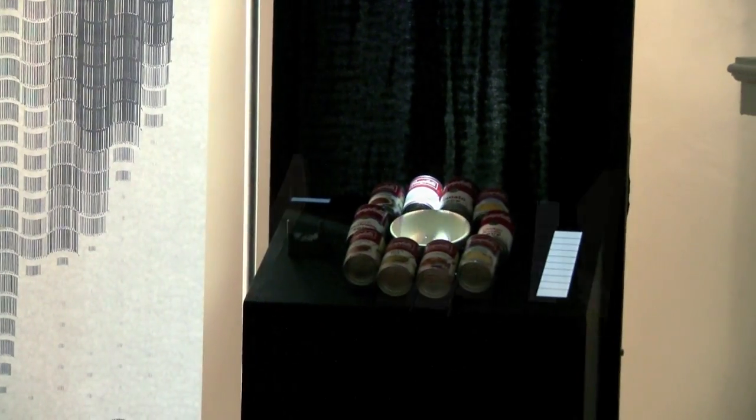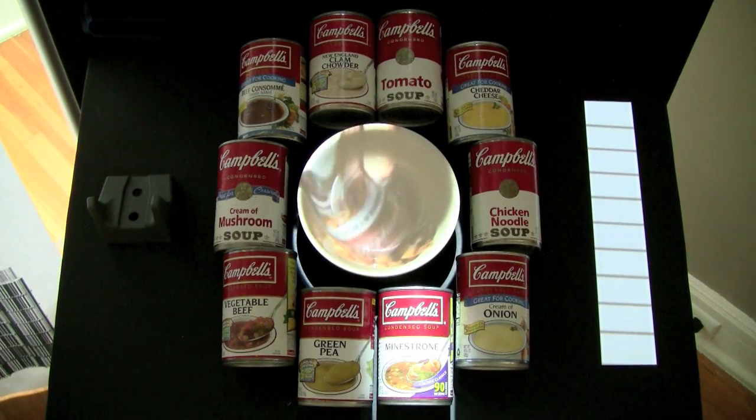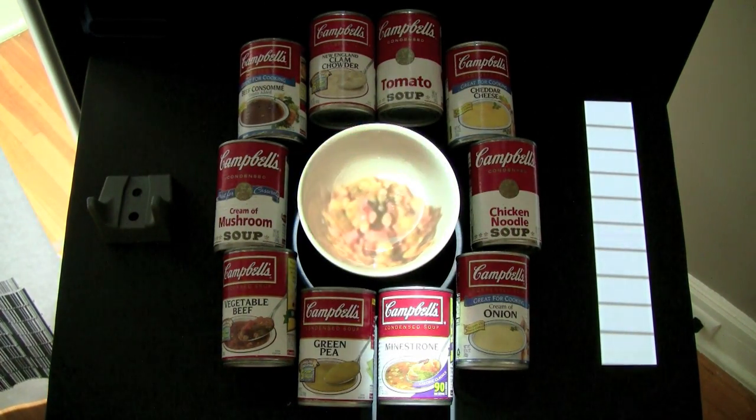I also created an augmented reality interface to go along with the portrait, so when a barcode is scanned, a video projector lights up the corresponding soup can and dumps virtual soup into a bowl.